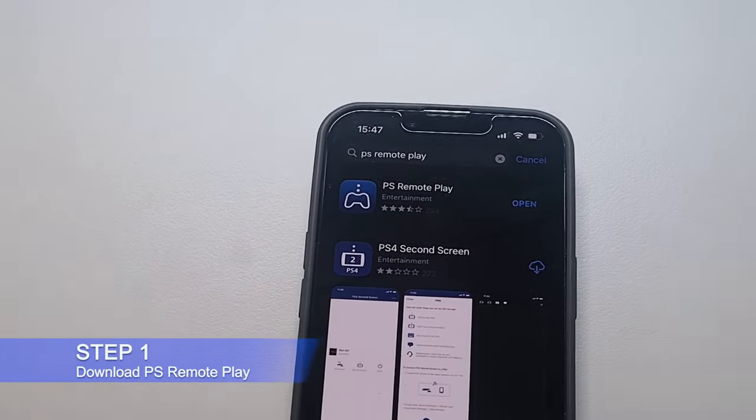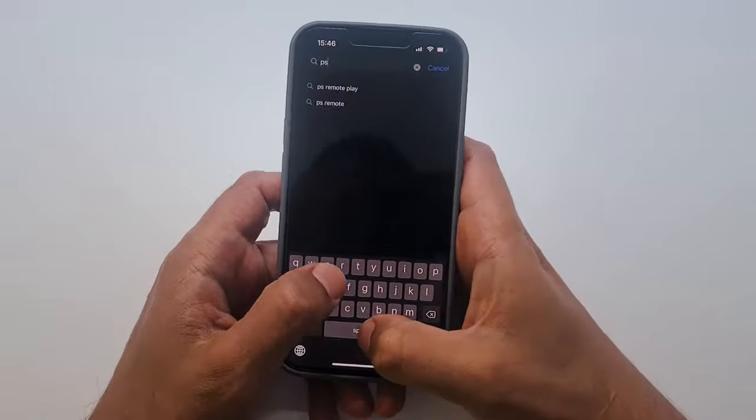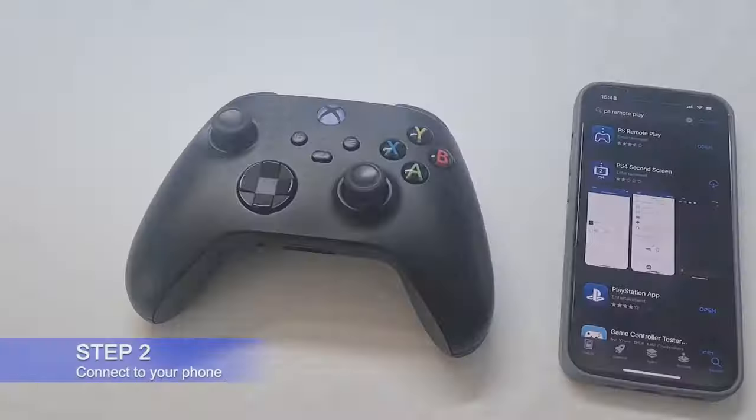Step 1: Download the PlayStation Remote Play app. It doesn't matter if you download it on your Android or iOS device, but it is mandatory to set up and utilize with your controller.